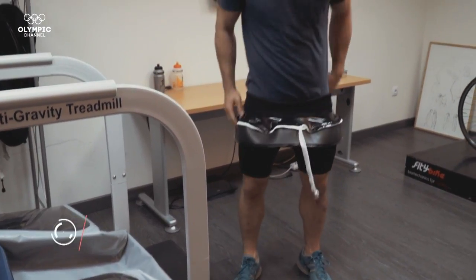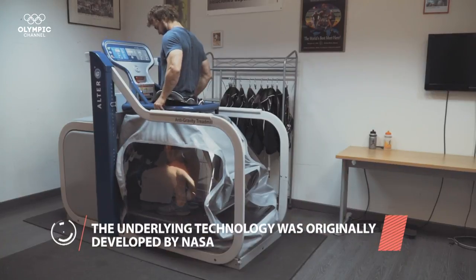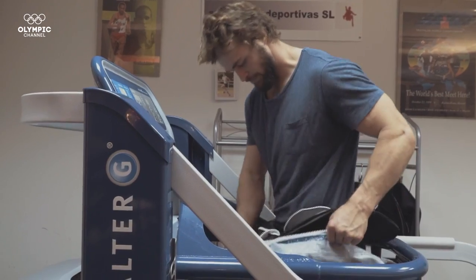Users must wear neoprene shorts that zipper into the air chamber, forming an airtight seal in which the system employs the differential air pressure technology.